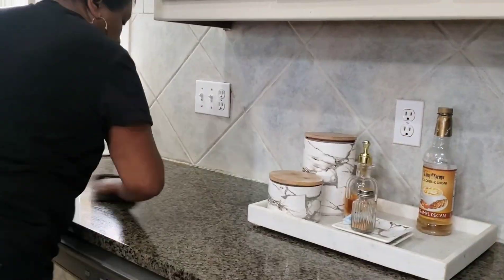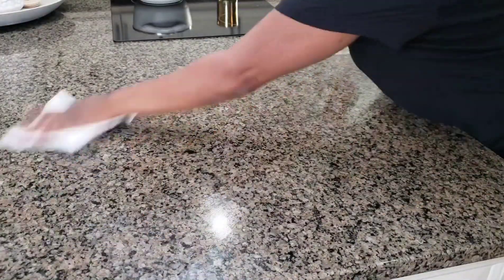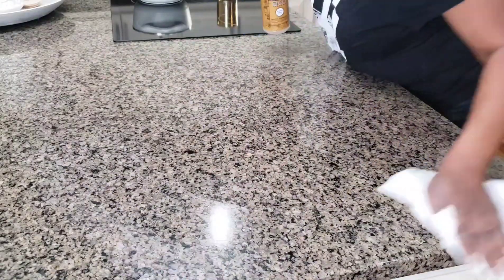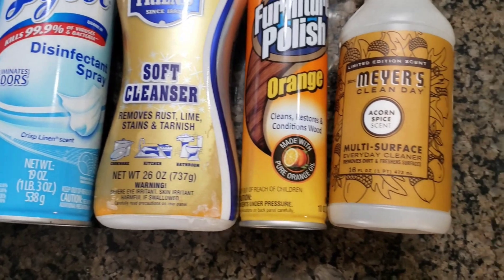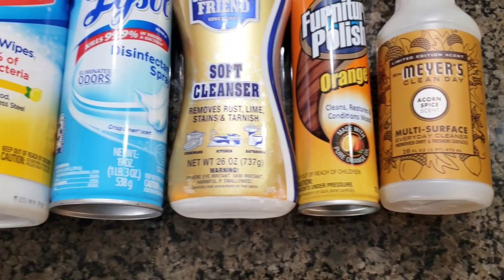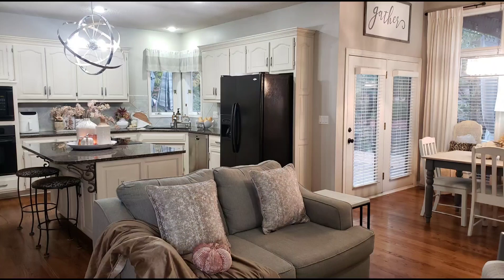These are a few of the products that I used today during cleaning. I hope this brings you some cleaning motivation for the weekend, and just know that my house is not always tidy.